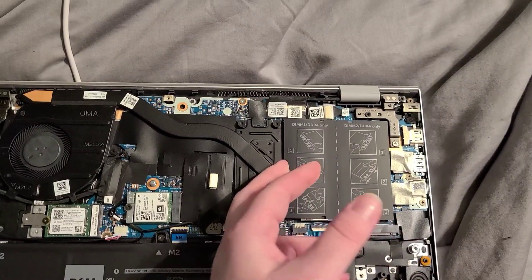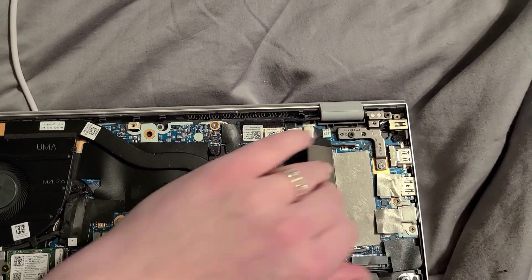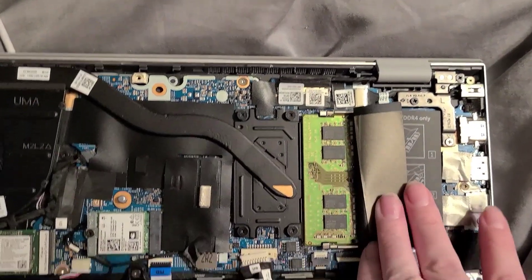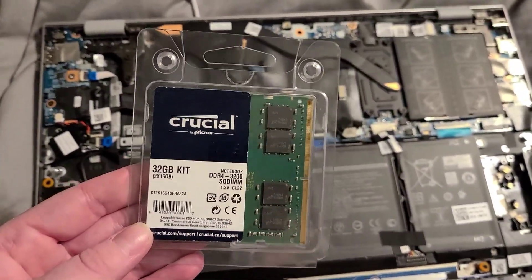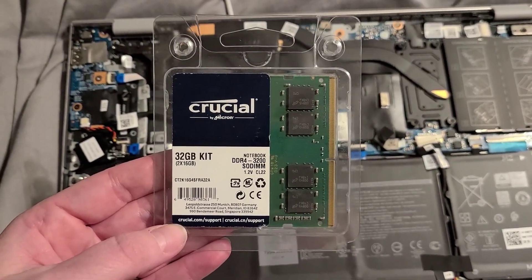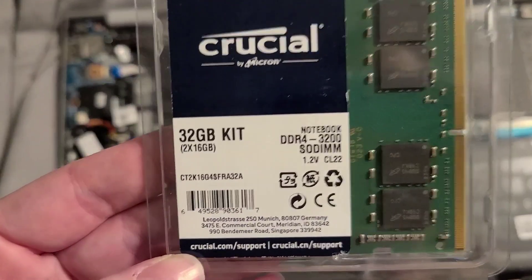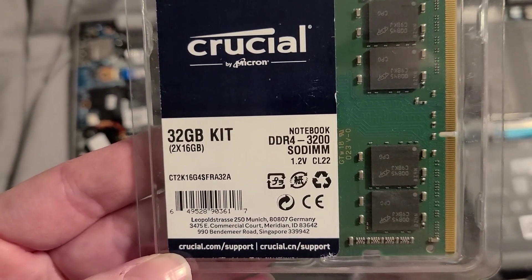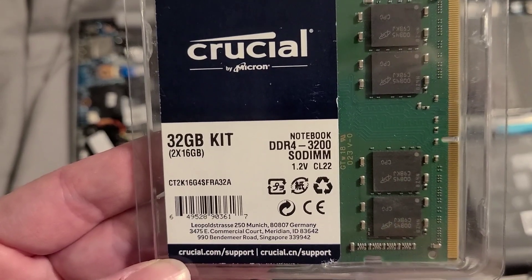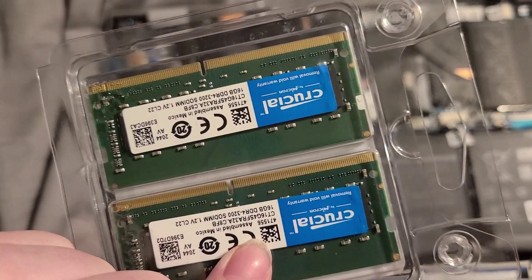Here and here is where the RAM goes. My laptop comes with eight gigabytes of RAM. I know that Crucial brand is compatible with my laptop — Crucial Notebook DDR4 3200 MHz SODIMM 1.2V CL22 RAM. Two 16GB sticks of RAM.